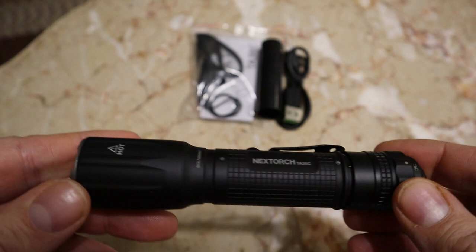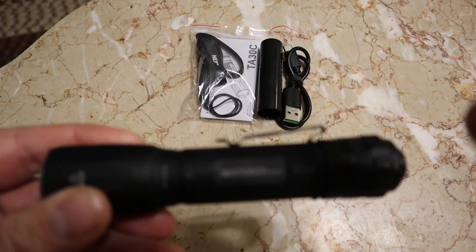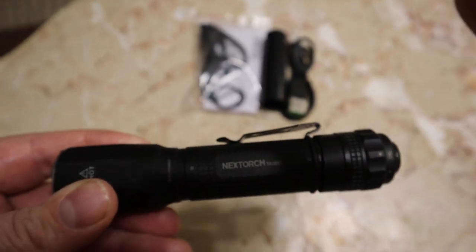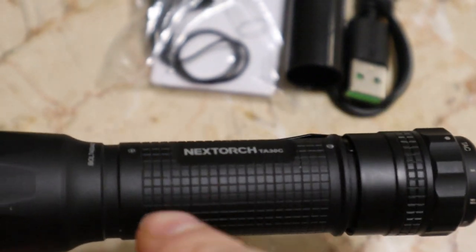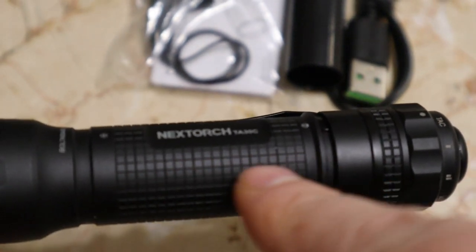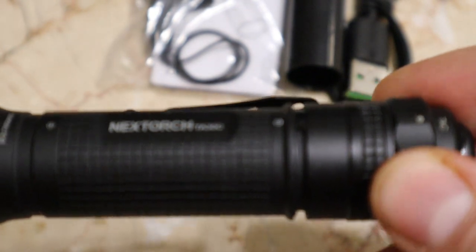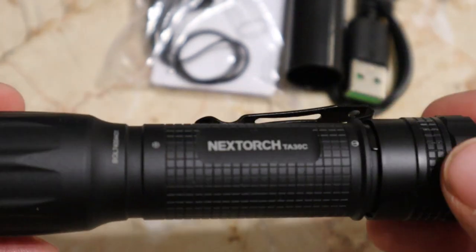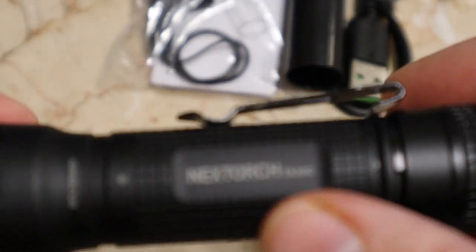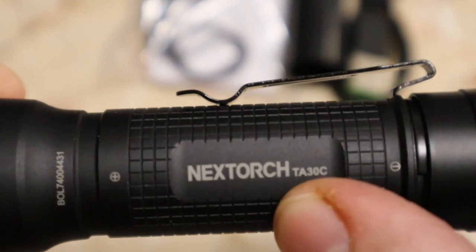The design and finish on it is excellent — I don't see any flaws on it in any way. Now there are some people who nitpick about the design on the handle and the cap itself because they don't match — one is shallower than the other — but I don't care. It does have the Next Torch logo and the model number, the TEA 30C.